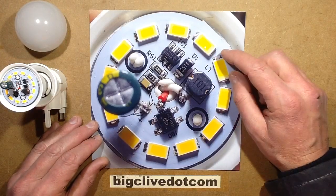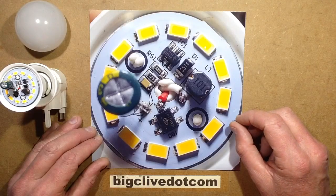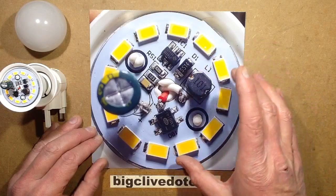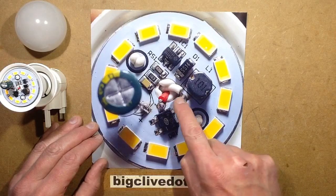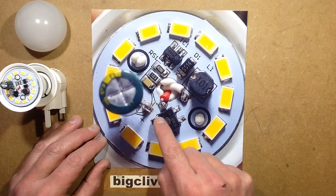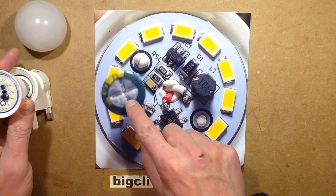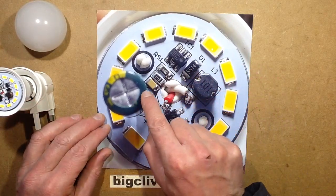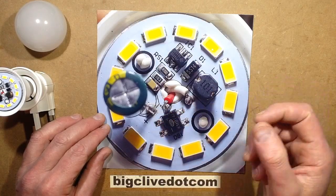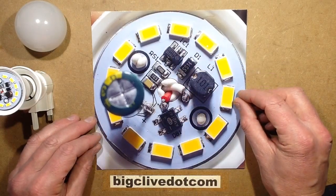The LEDs are grouped in series multiples of three. There's a track running around the outside connecting all the starts of each three-LED series section, and a track around the inside connecting the other ends, so all four sections are in parallel. The bridge rectifier takes the 12–24V AC/DC input, outputs DC, smoothed by a 220μF 35V electrolytic capacitor. There's also a 100nF decoupling capacitor and a 10kΩ resistor across it, presumably to prevent leakage from making the LEDs glow or pulse.